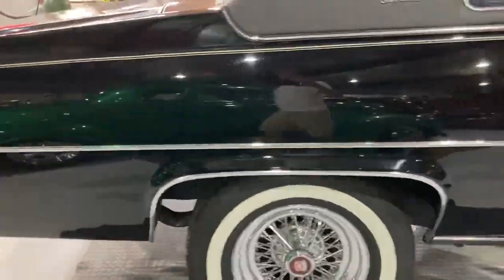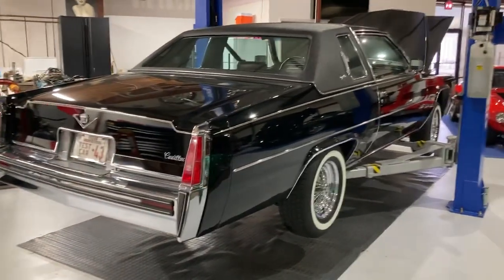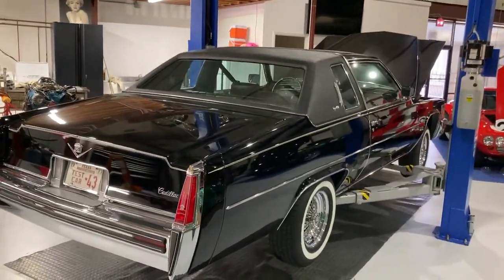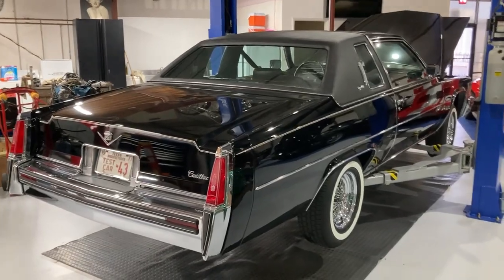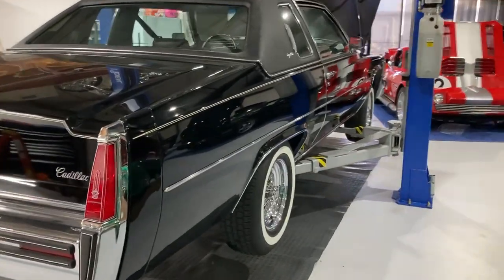If you've followed some of my videos before, I take these Cadillacs — especially ones that have crummy motors — and put 500s in them. But the 425 you don't have to do that. It's a damn nice motor to begin with, with adequate power and beyond.